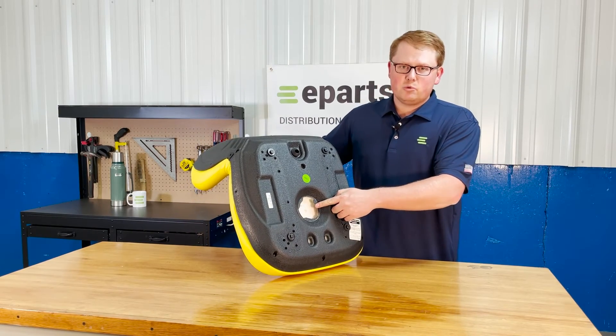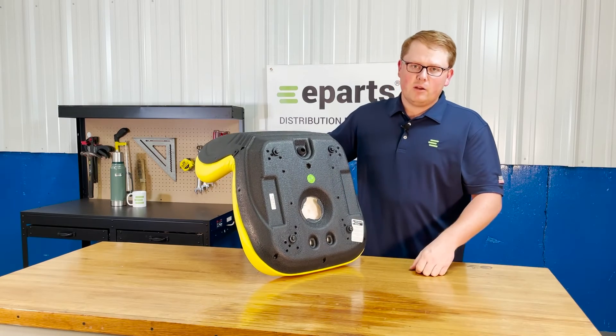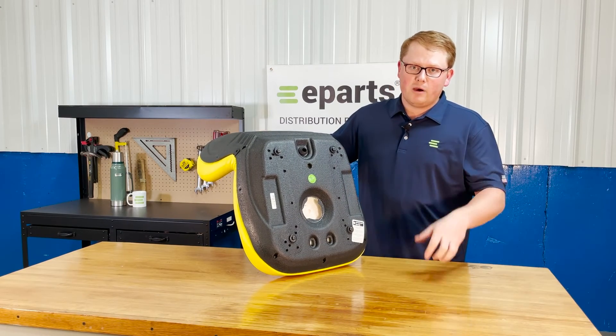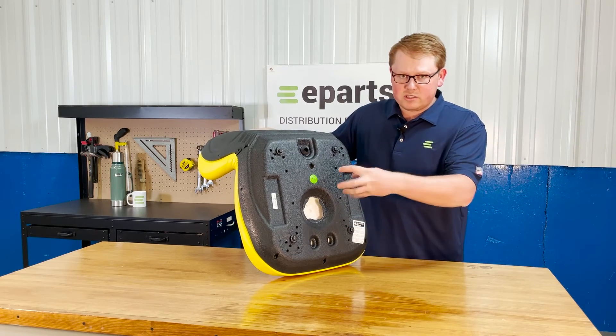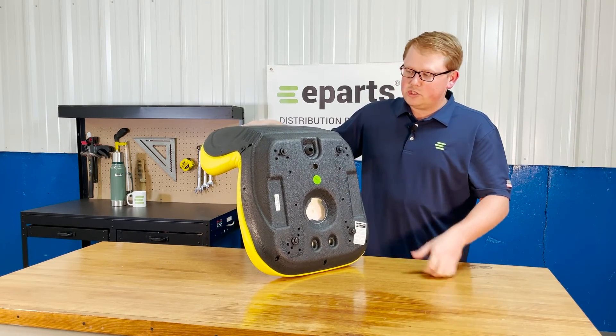The operator presence switch hole is cut out on the bottom and ready to install a seat switch if your model requires it. We don't provide a switch with the seat, but it will accept the twist-in style seat switch on the bottom.